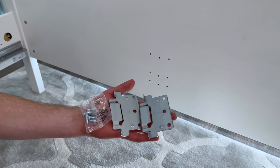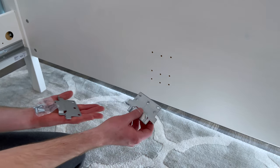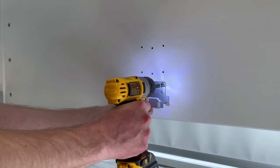This next step should be the same for every bed size. Grab two metal brackets and six screws that come in a separate bag. Secure each bracket using three screws to the headboard and the footboard. Make sure you use the same level of holes as you did for your side rails.